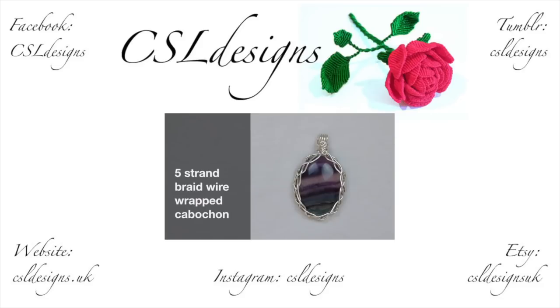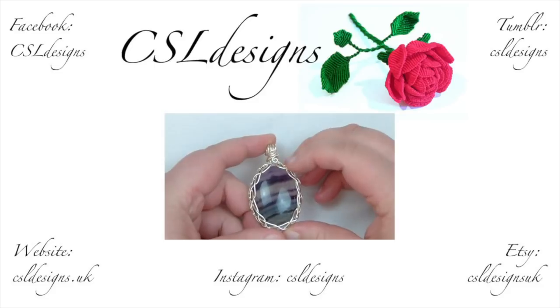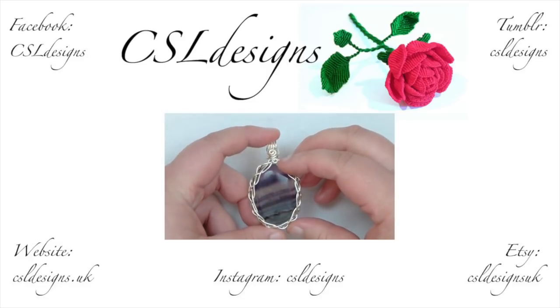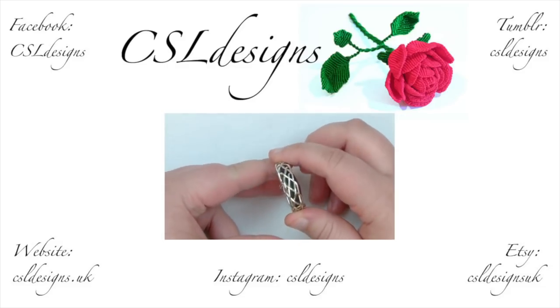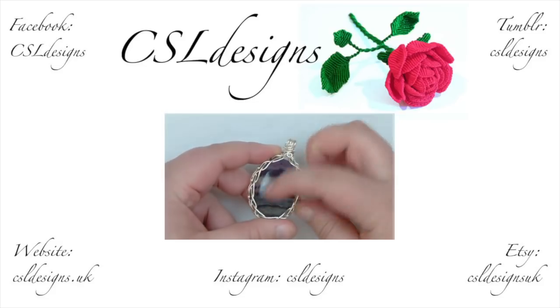And there you have it — that's how you wrap a cabochon or stone with this bezel-style setting. It's nice and secure and won't come out. I really hope you enjoyed this — thank you very much for watching. And now here's a look at another technique: how to wire wrap a cabochon using a five-strand braid, shown here on an oval fluorite stone with a five-strand braid going all the way around and hooking at the front.